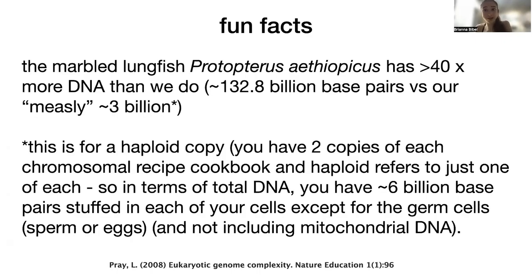Some organisms have played around a lot with gene duplication, and others use more splicing variants than others. There are vast differences in the number of DNA base pairs — how much DNA an organism has — and the actual number of proteins they make. The marbled lungfish, Protopterus aethiopicus, has about 40 times more DNA than we do — about 132.8 billion base pairs versus our roughly three billion. Note that these numbers are in terms of a haploid copy, meaning one of each chromosome.